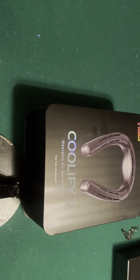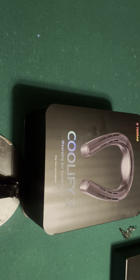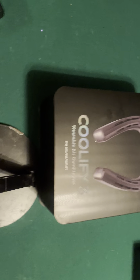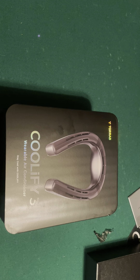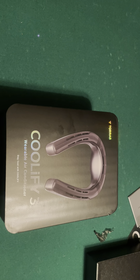The Coolify 2S came out maybe about a month and a half, two months ago at the max. They already had the Coolify 3 in the works. The battle with the H3 — when the H3 came out, it changed the game. But I can tell you the Coolify 3 is ready beside it. I gave the H3 a slight edge over the Coolify 2S because of the cooler air — it did not have hot air blowing in your face. I was told with this Coolify 3 it also has cool air.